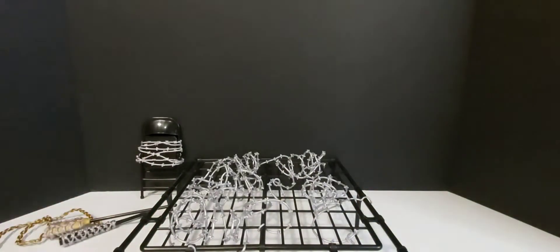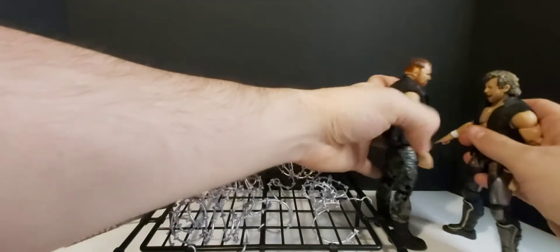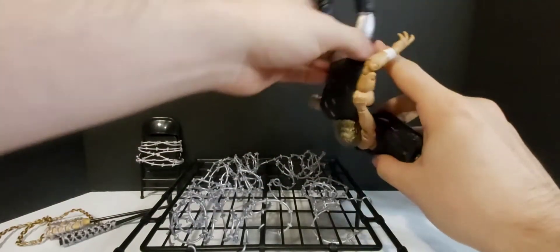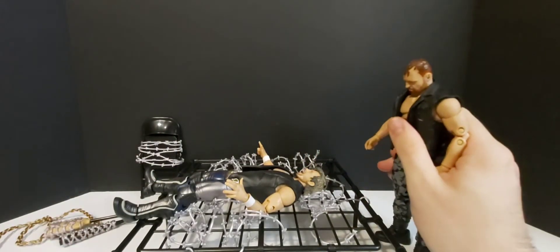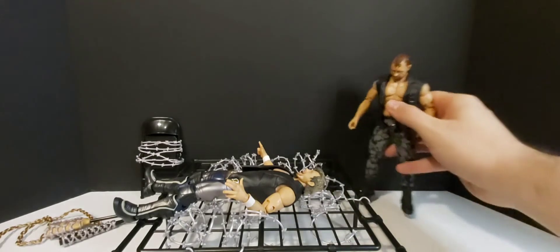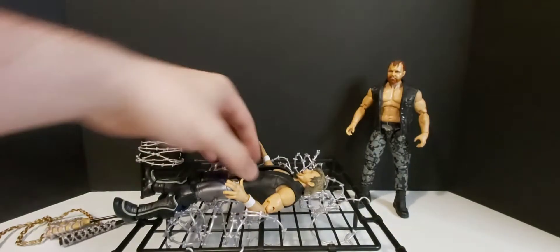So if you really wanted to — I'm not a guy that plays with my figures, really. I might pose them here and there on the shelf. But if you wanted to, you could have Mox give Kenny Omega that suplex right onto the barbed wire there, and he's screaming in pain. That looks cool, man. Awesome accessory to have, especially if you're one that plays with your figures. I recommend it for sure.